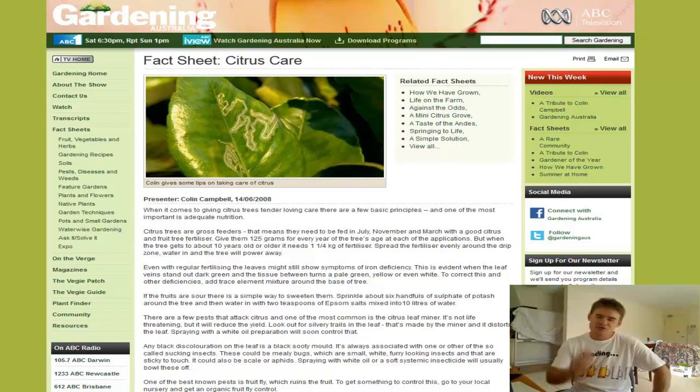G'day my friends, Marty Ware here from youtube.com/martysgarden and today I'm here to talk about citrus problems — citrus diseases etc. There are quite a lot of common problems with citrus so I'm going to try and get through this fairly quickly. I found a fact sheet from Gardening Australia — I just love Gardening Australia. Type into Google 'Gardening Australia citrus care' and you can find this exact sheet yourself. I'm going to read it out to you as there's some great material here.